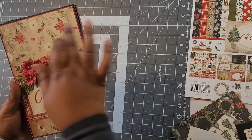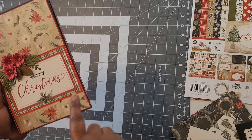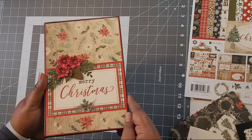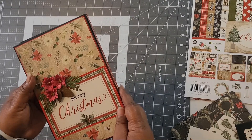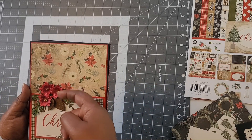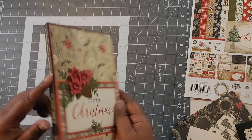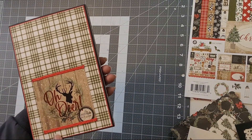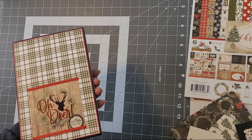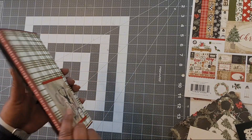This folio measures six by nine. On the cover I did a double mat. I used a four by six cut apart and backed it onto some red glitter cardstock. These elements here are die cuts, and the poinsettias are stickers that were originally white — I colored them with my brush markers. This spine is a quarter inch, and this spine is seven-eighths of an inch. On the back, this is my 'Old Deer' folio title, printed onto printable transparency — I'll link that product in the description.